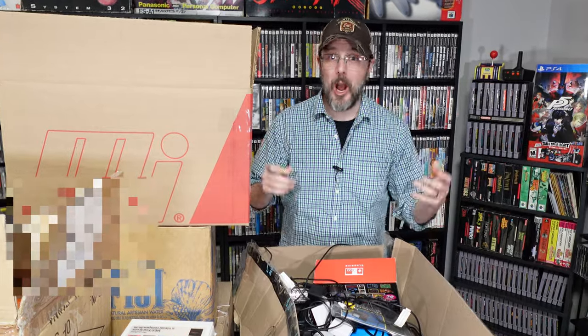Hey guys, I'm RNG Gamer. I play all my games randomly, and I just bought somebody's video game collection sight unseen, and we're going to go through it together.